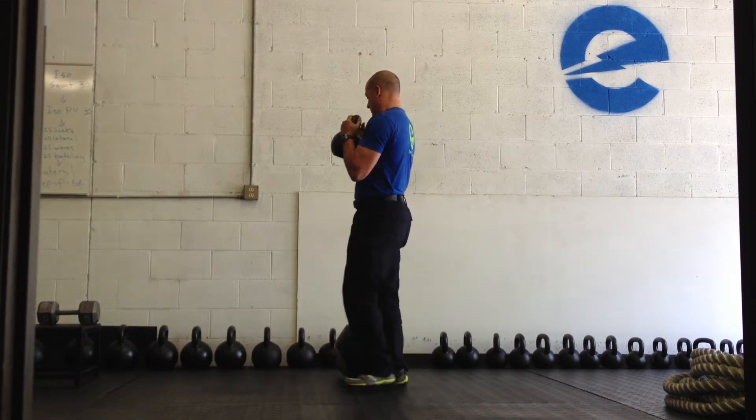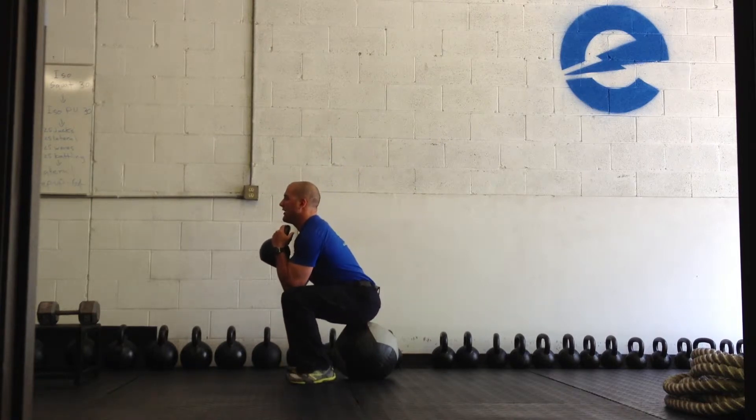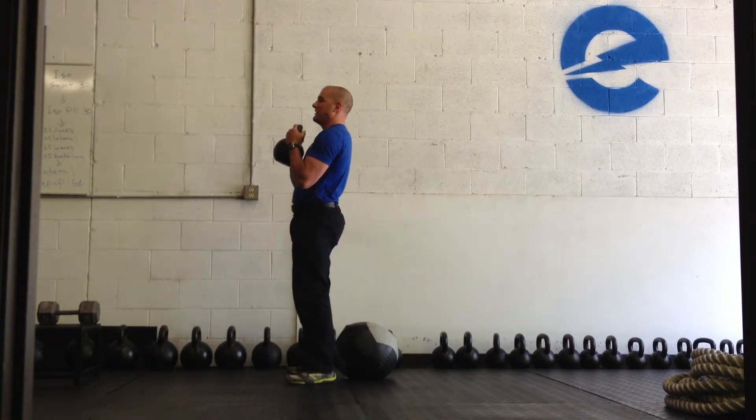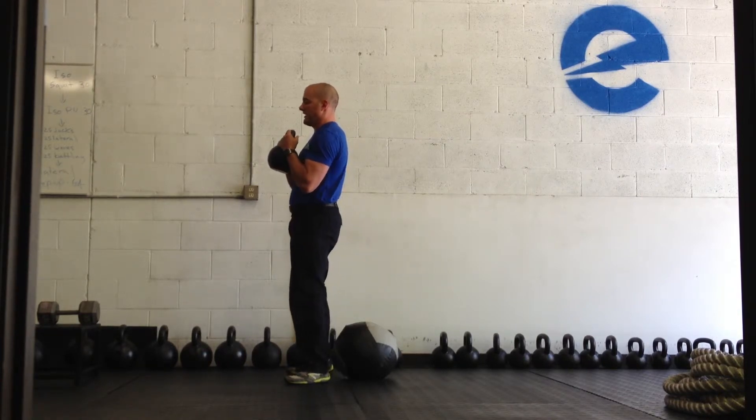I'm really trying to keep my back neutral, my spine neutral, and I can use a reference point. So right here there's a medicine ball — I'm just kind of touching down on it and standing right back up. Keep my chest forward.